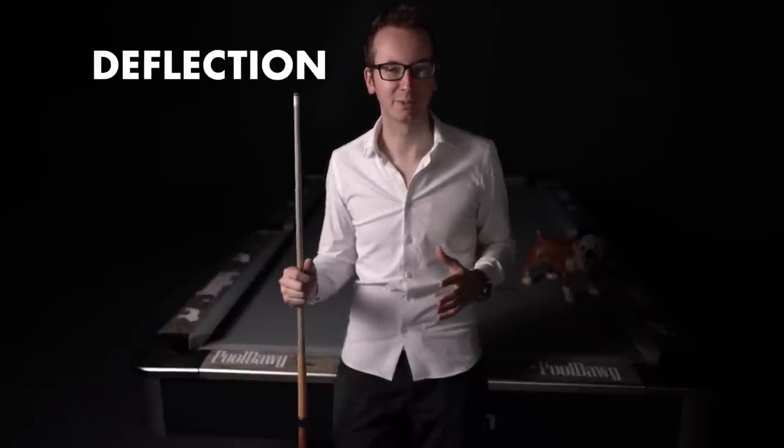Hey, I'm Florian Venom Color and today I wanted to tell you about deflection. I know it's a big word, but it's really not that hard to explain actually.